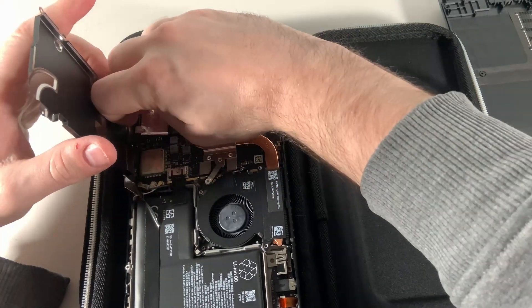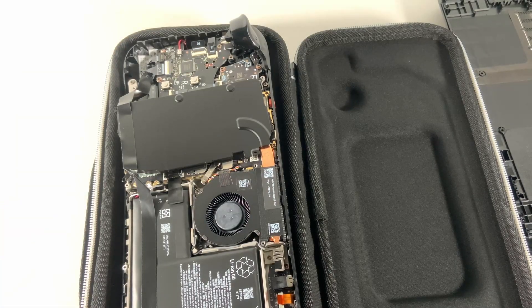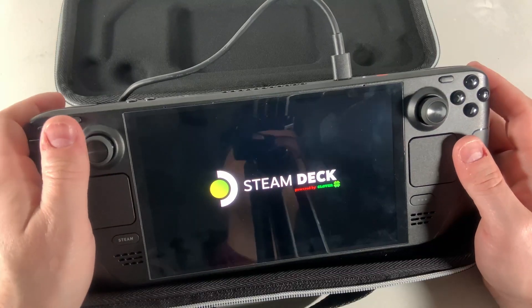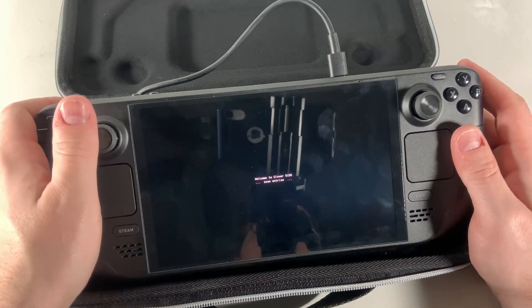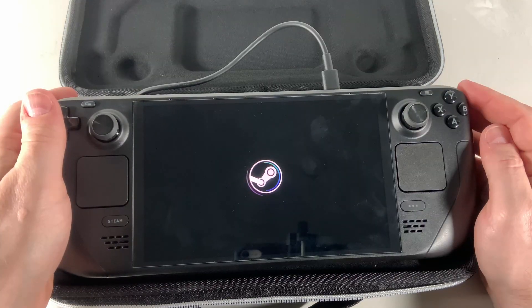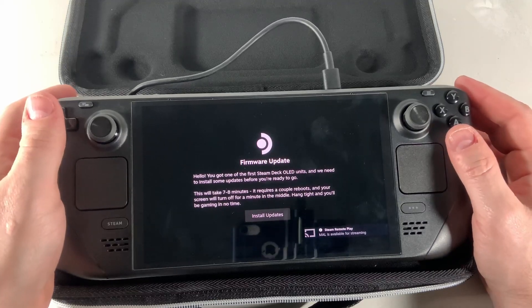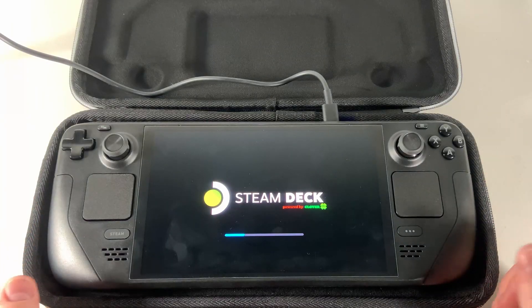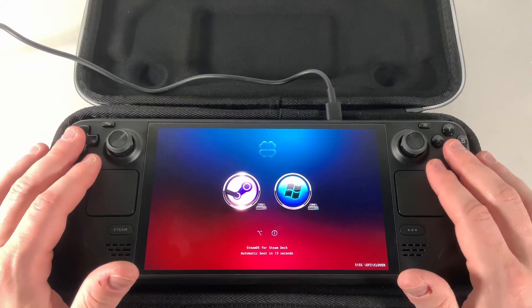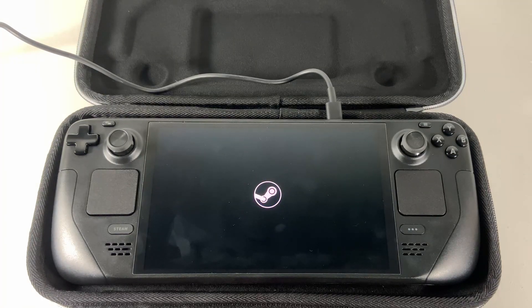Once I had finished the swap of my hard drives from the LCD to the OLED, I went ahead and booted up the OLED. I was presented with my custom dual boot loader, which was Clover, and I was able to boot into SteamOS with no issue. It immediately recognized that it's an OLED Steam Deck and prompted for a firmware update. After rebooting, it went to the boot loader screen again, and I had to repeat this a couple of times before it finished updating. After that, there were no issues with the custom dual boot loader or booting into SteamOS — everything was functioning just fine.